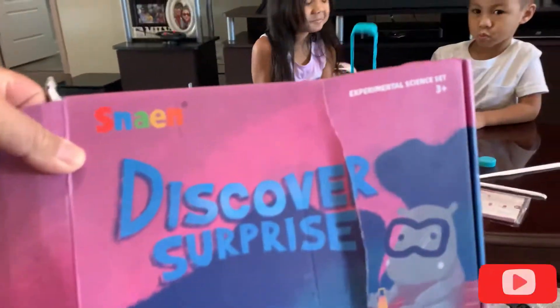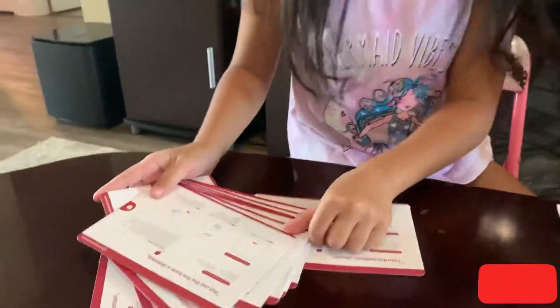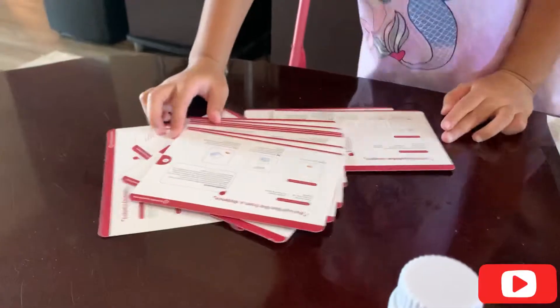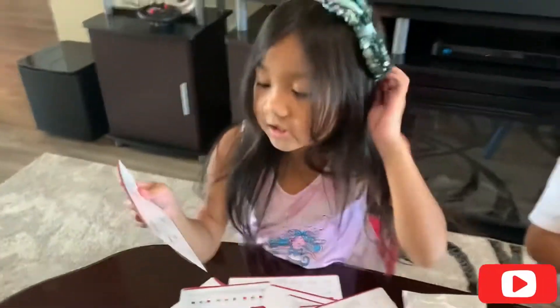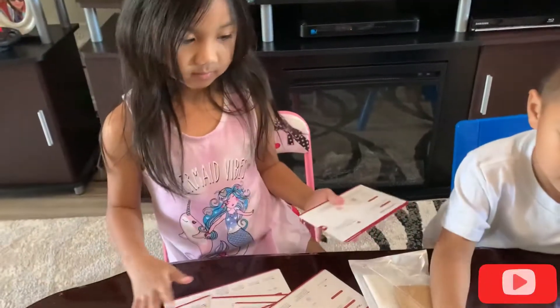So this discovery kit surprised us with different experiments. These are different experiment instructions — there are a lot of experiments we can do. So which one are you going to do? This one — this is the colorful fountain. You have colorful fountain — we're turning well.